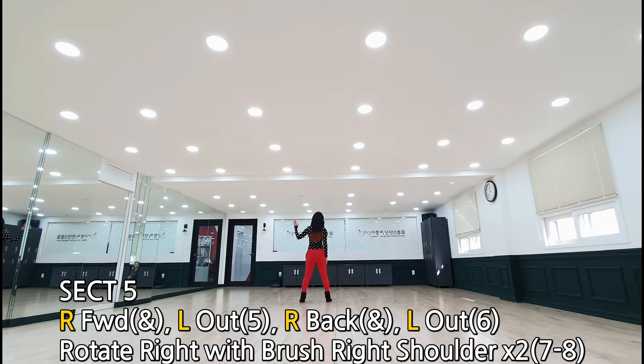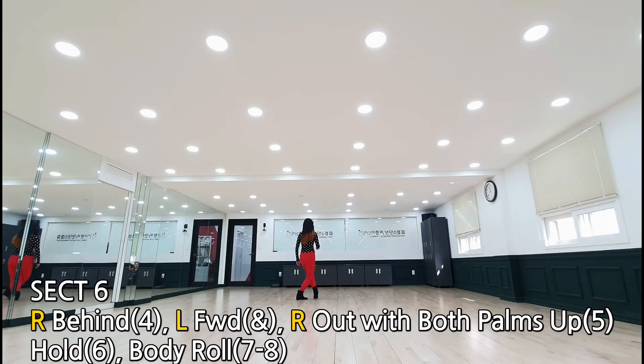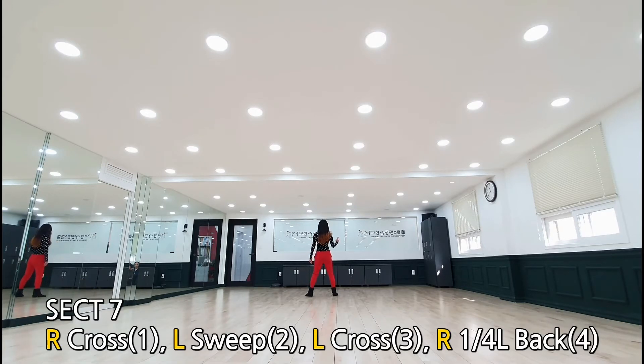왼손을 들어서 오른쪽 어깨 브러쉬 두 번 하시면서 시선은 오른쪽 어깨 바닥. 섹션 6: 오른발 턱, 컨티뉴스 세일러, 세일러, 세일러, 오른발 비하인드 아웃, 오른발 아웃 하실 때 양손 바닥을 가슴 네벨에서 앞으로 정면으로 한 방향 홀드, 바디롤 위에서 아래로.